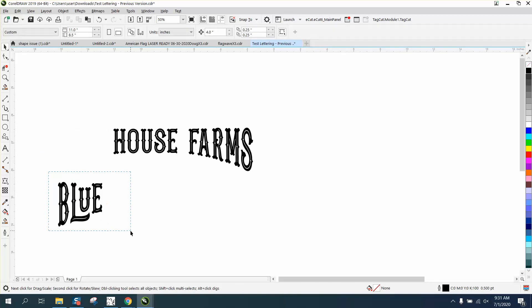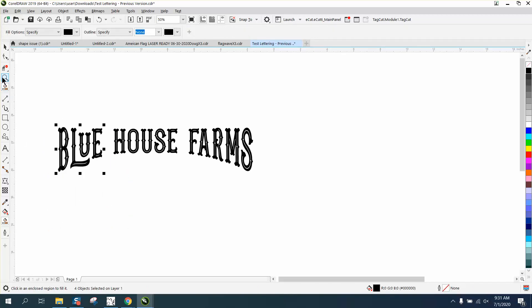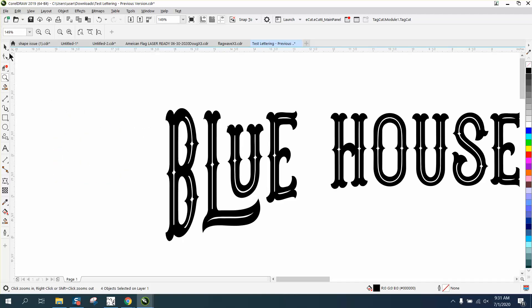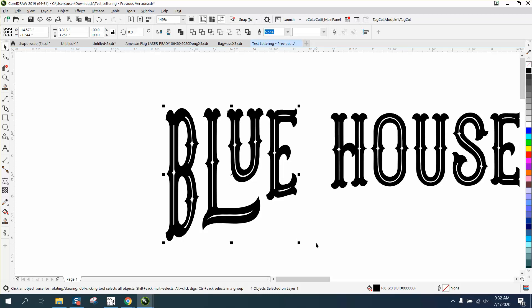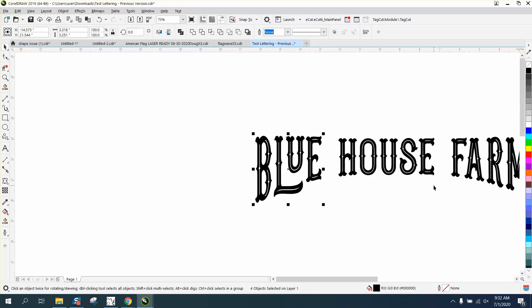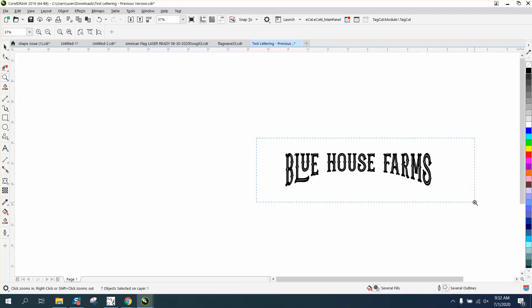Now each piece is individual. We'll delete this, move this back up. They wanted that U equal with the others, so now that they're a fill, we can grab this and hit T — like in Tom — and it'll put them all at the top. You can see it's raised them up a little bit, so select the whole thing and go T as in Tom to get them back on an equal plane.